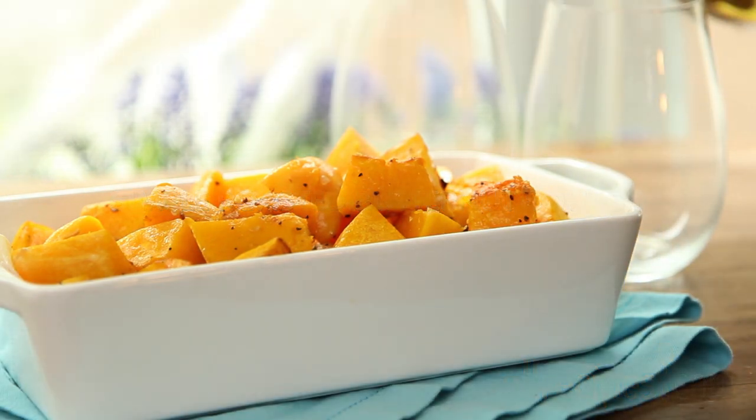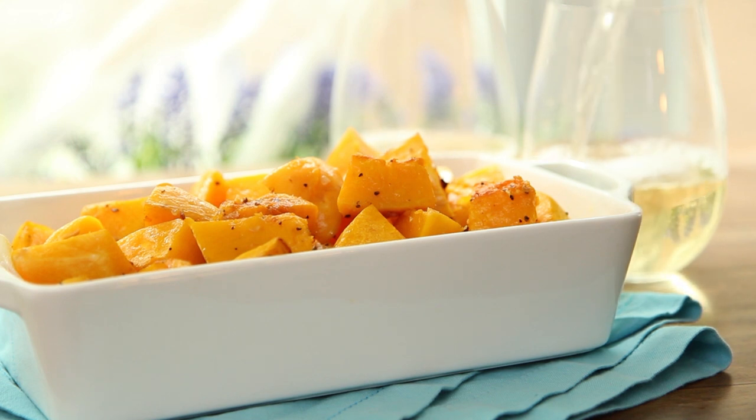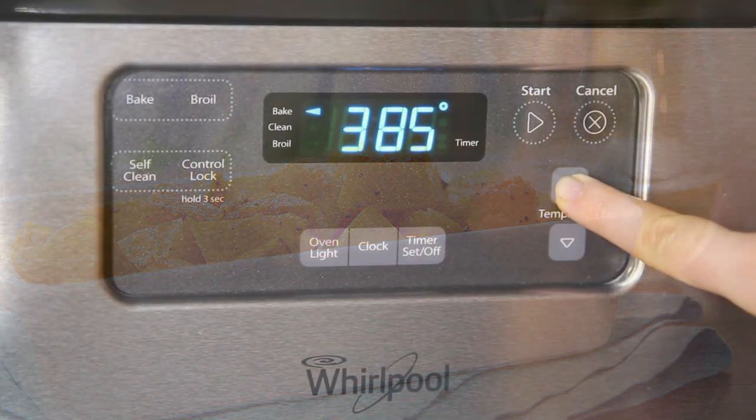All Recipes member Michelle submits this recipe for simple roasted butternut squash, which is so good on its own that barely any seasoning is needed. This makes a winning side dish both for flavor and presentation. To begin, preheat the oven to 400 degrees Fahrenheit.